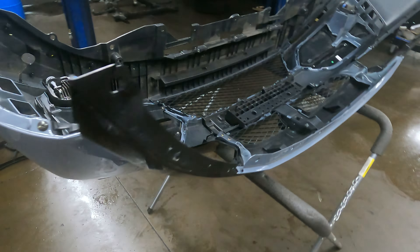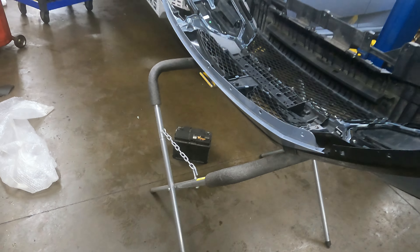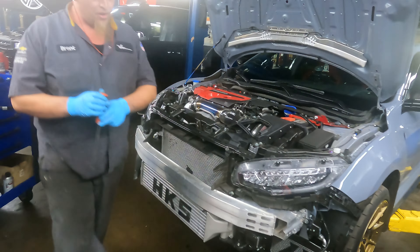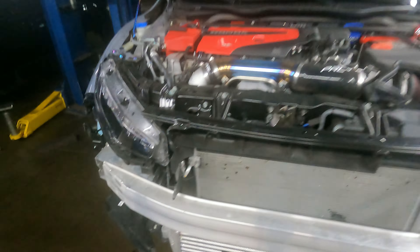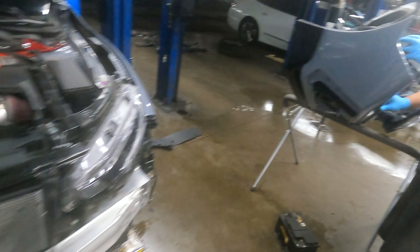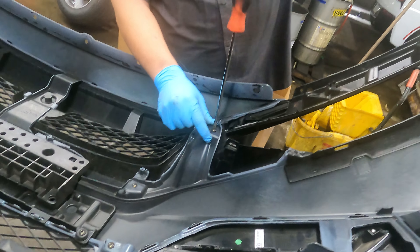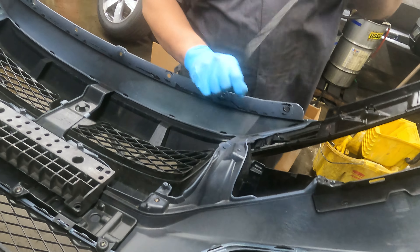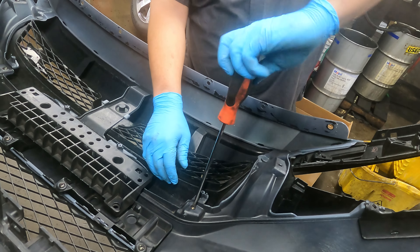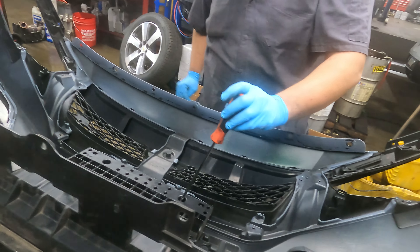All right y'all, Brent works quick — we already got the front bumper off and he just placed it on the bumper caddy. It's already off. Brent is quick — I was literally just setting up for the next part of the video and he already has it off. It looks like we're just taking off the stock portion, the bolts.